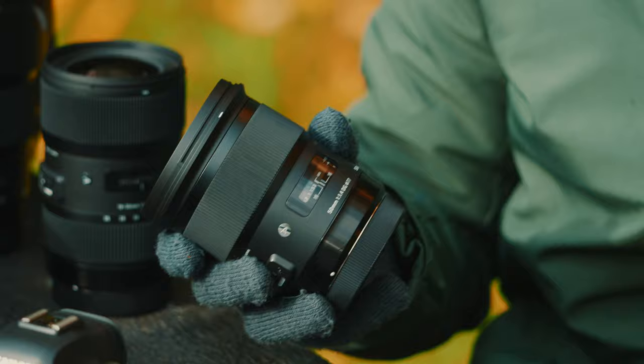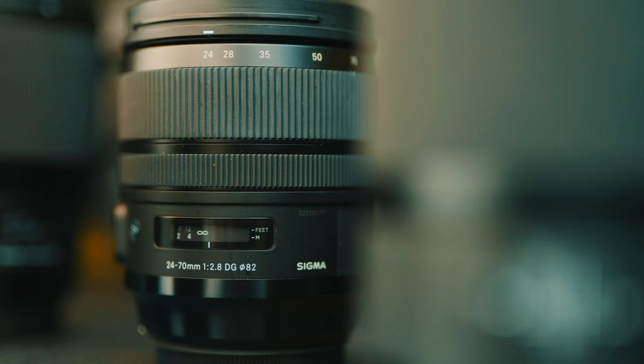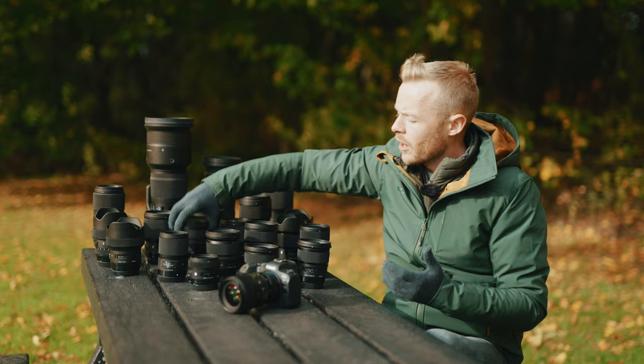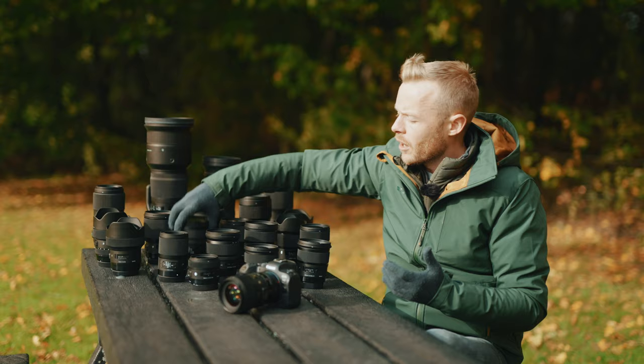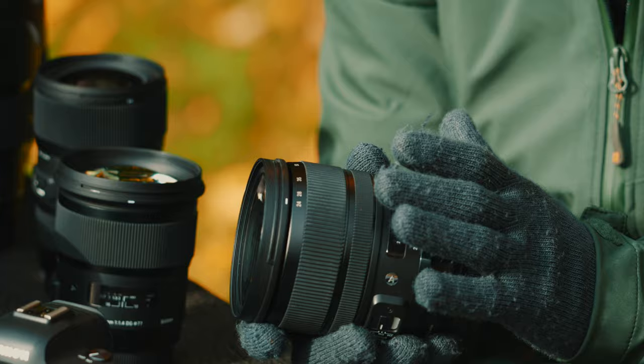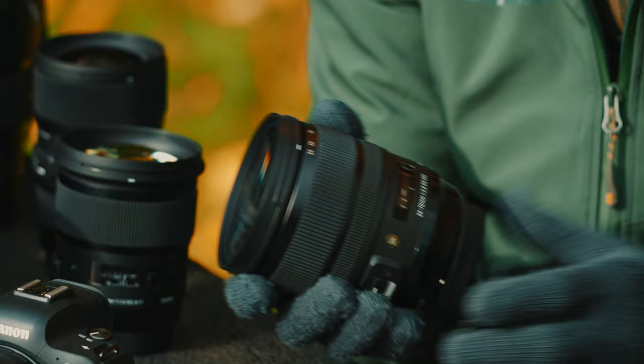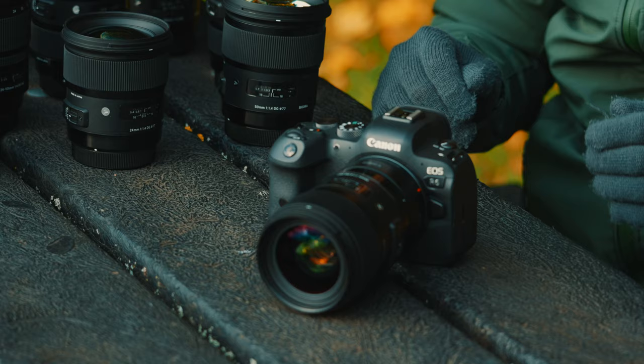The 50mm f1.4 has incredible image quality and is really popular for fashion, portrait, and general use photography. Then we've got some of the more staple lenses as well, such as the 24-70 — an Art Series lens with a constant f2.8 aperture throughout the range, professional build quality, and professional optical quality. It's a real Swiss army knife of a lens, ideal for a whole range of situations.